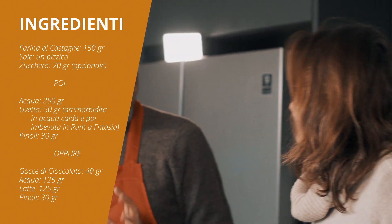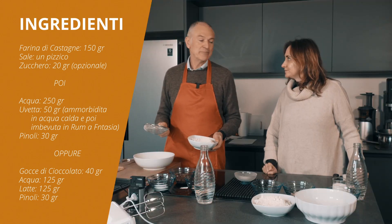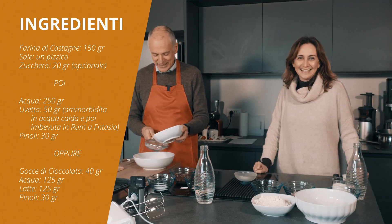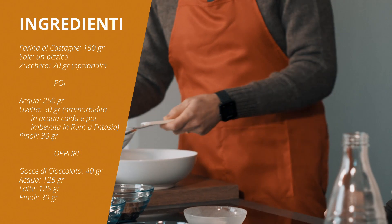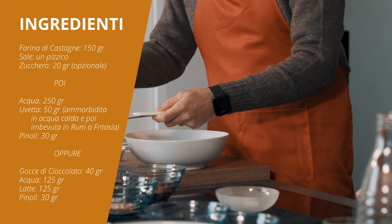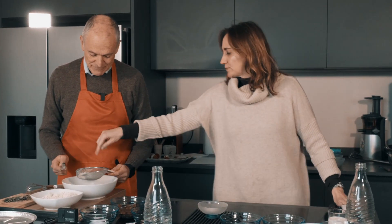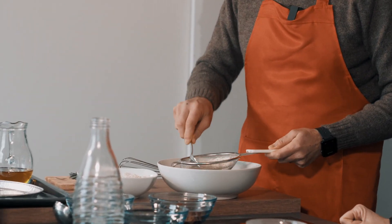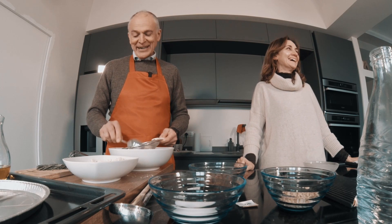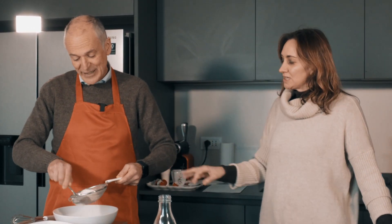Il primo passaggio è cercare di non fare i grumi. Per cercare di non fare i grumi, mettiamo la farina di castagna e la filtriamo con il colino. Ci vuole un po' di pazienza. Si può fare così o con le mani, ci vuole magari tutta la trasmissione per filtrare la farina. Voi non fatevi prendere dalla fretta, fatelo bene, con calma. Noi invece abbiamo i tempi televisivi.